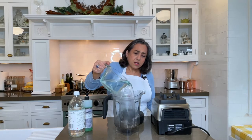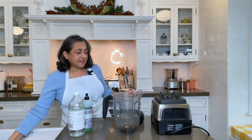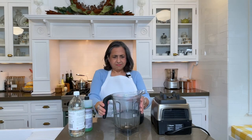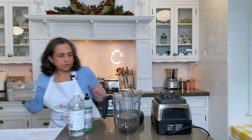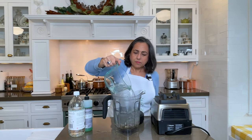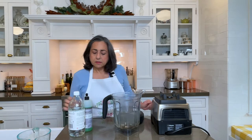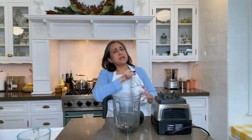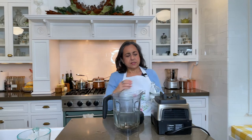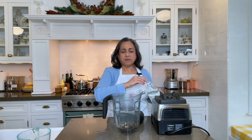I'm just going to pour some water — and spill it all over the counter — into the container. I'm going to fill it about halfway. Then just a couple of drops of dish detergent. And depending on how foggy your container is, you can use plenty. I would use up to a cup; I'm just going to use about half a cup because this one's not too bad.